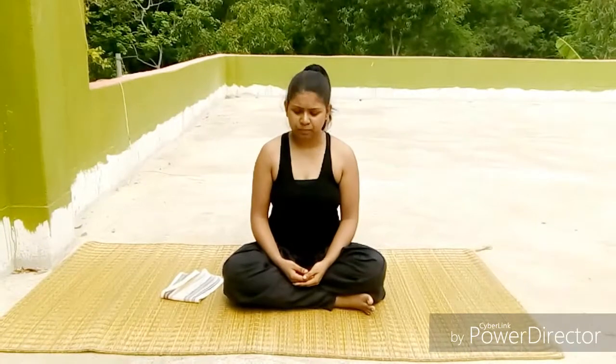Today in this video, I am going to show you how to do the Sarvanga Asana. In Sanskrit, the Sarvanga means the whole body and the Asana means yoga pose. It is said that by practicing this Sarvanga Asana, one can be fit and fine completely. So, let's start.